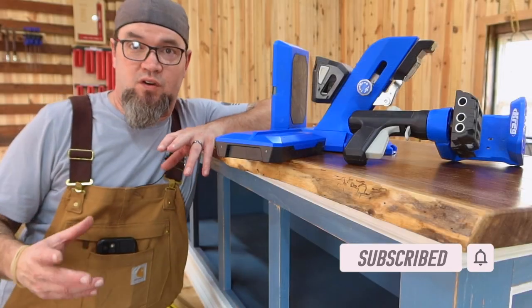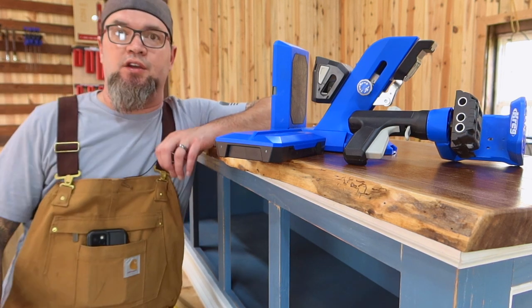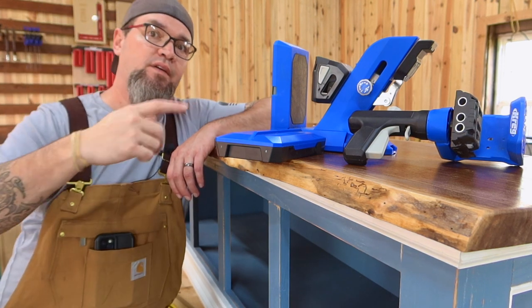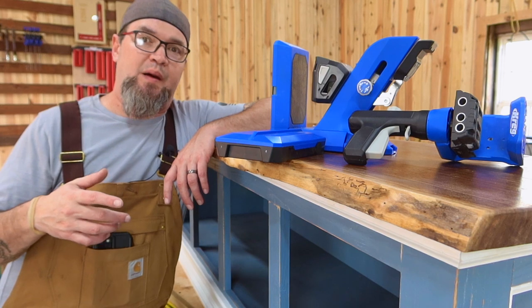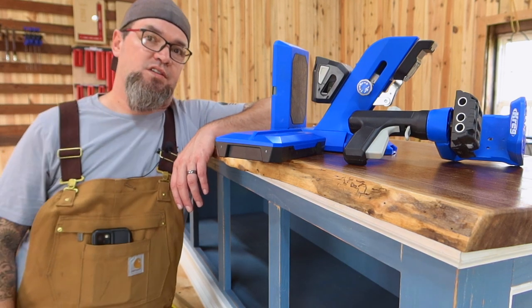Before we get started, I'm going to take a minute to thank the sponsors of this week's video, Craig Tools. You're going to be seeing a lot of their tools being used during the build of this — the 720 Pro, the 520 Pro, as well as the adaptive cutting system. I'll throw a link to their website in my bio. If you see anything that you like, check it out and support the ones that support us.